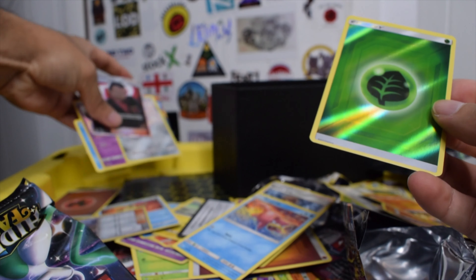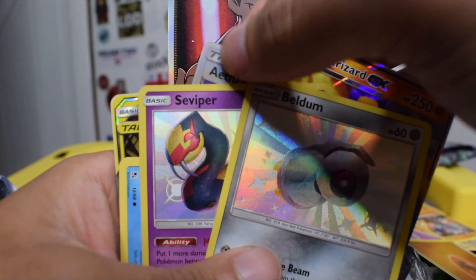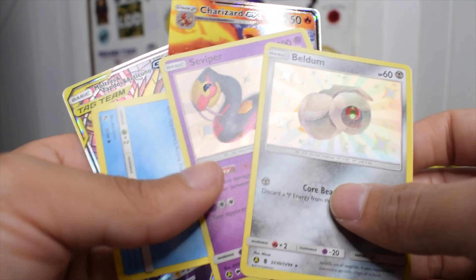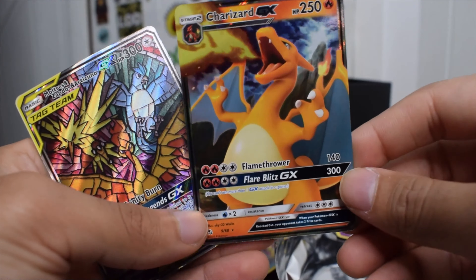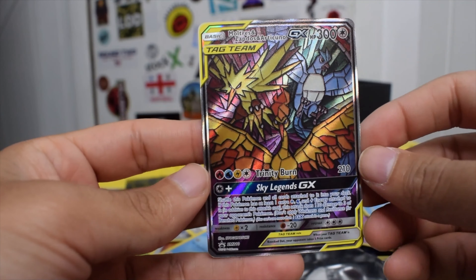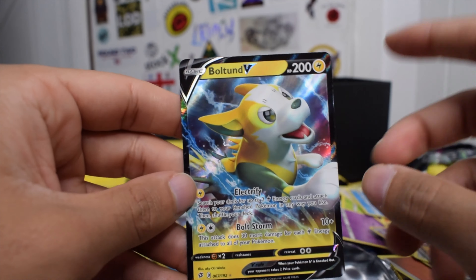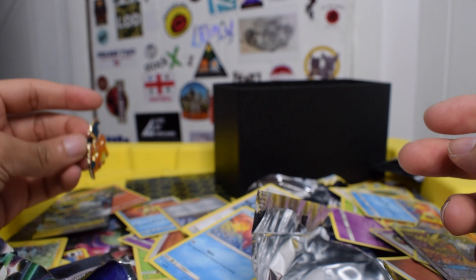So let's go over the recap really quickly. We have two energies, which I'm always a fan of. We have two Full Art Trainers — I have no idea what the price is yet, but this one is pretty sick regardless. We got two baby shinies — not bad. We got a Charizard GX — it's the same one that comes in the battle box, but it just has a little stamp right here. And then we have the sick promo. I'm very happy with the box — I'm not happy with the pulls, if that even makes sense. And from the battle box we got this — really, we just got the pin. That's all that matters.